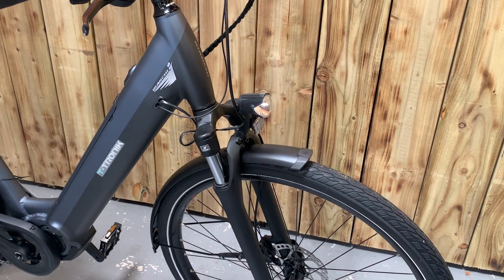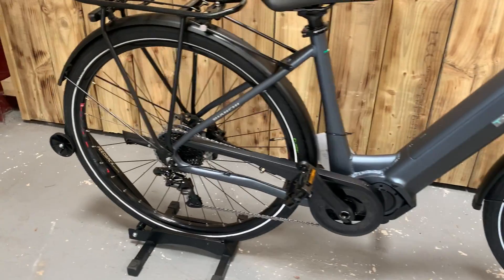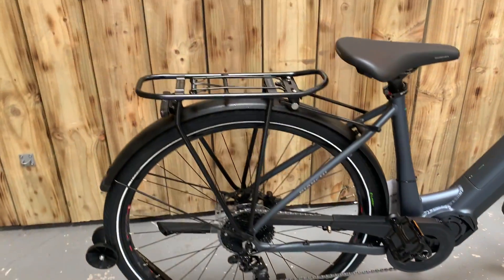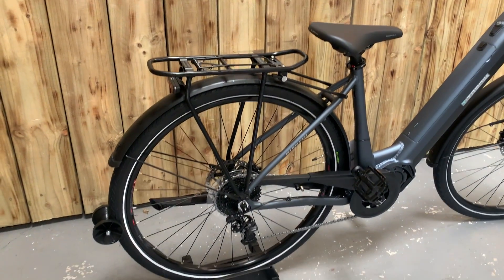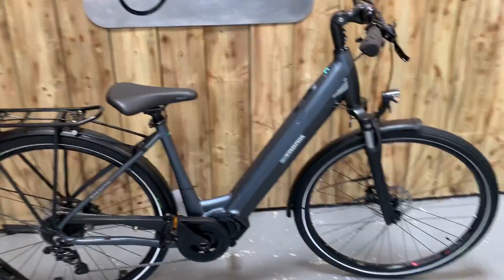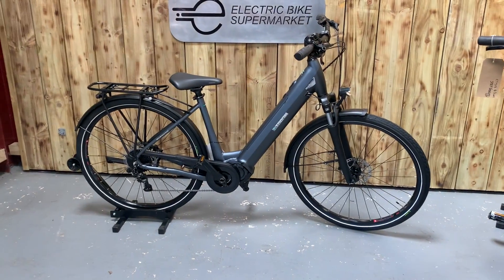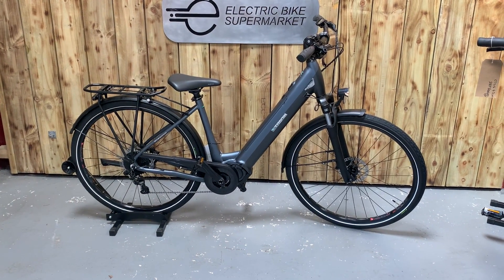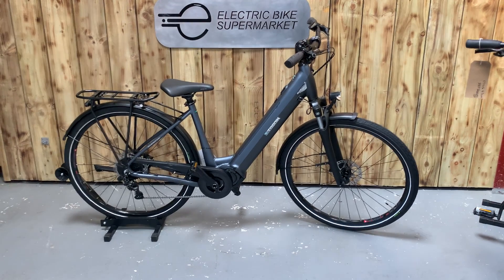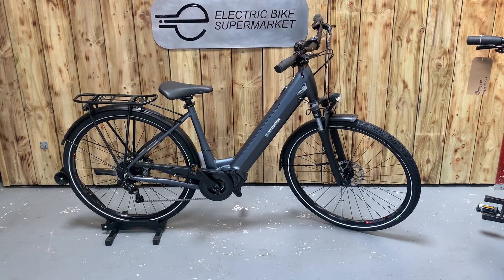The bike comes fitted with front and rear mudguards, front and rear lights, nine-speed, rear carrying rack, and kickstand — ideal for trekking in town or on the back of homes or caravans.